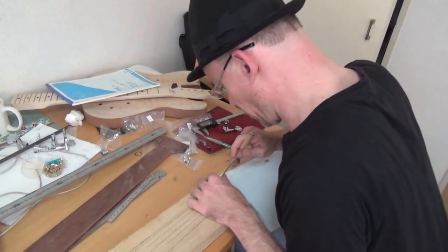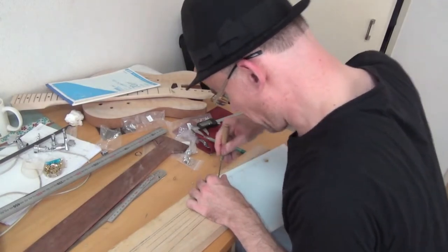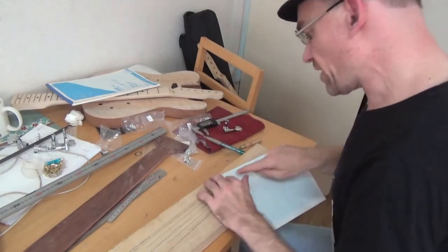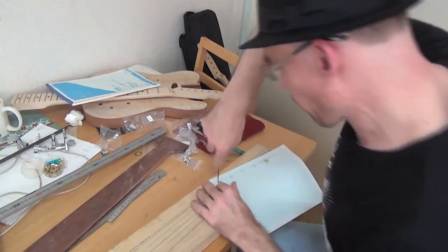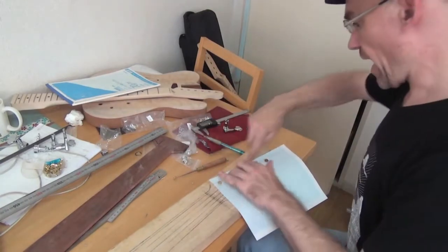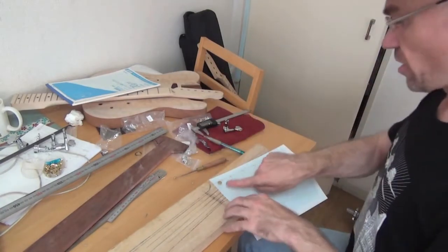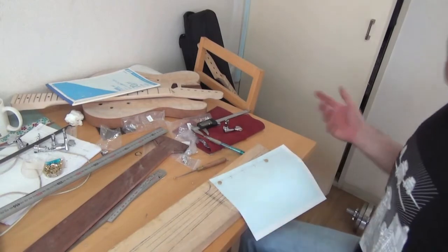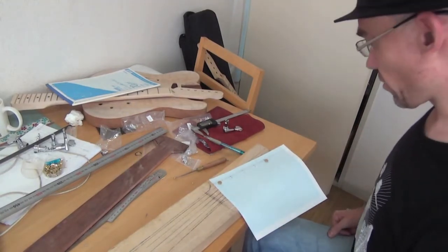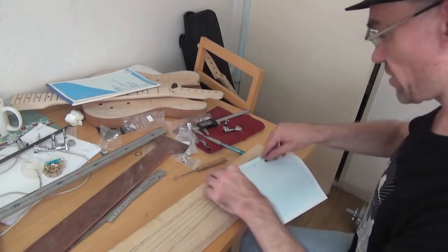Tuner hole marking time. Our first crucial points: as long as our tuners line up and we've got the top of our headstock, then whatever happens down here is more or less up to luck. Now I'll start designing the rest of the headstock.